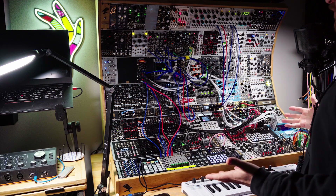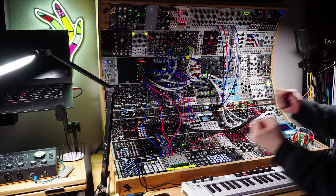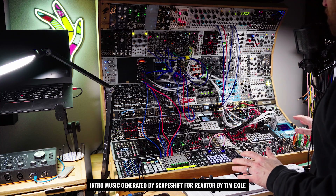Hi everybody. My name is Jeremy. This is Red Means Recording Modular. I have had this patch set up for about three weeks now. I just haven't gotten a chance to record it until today. It's the first modular video of the new year.